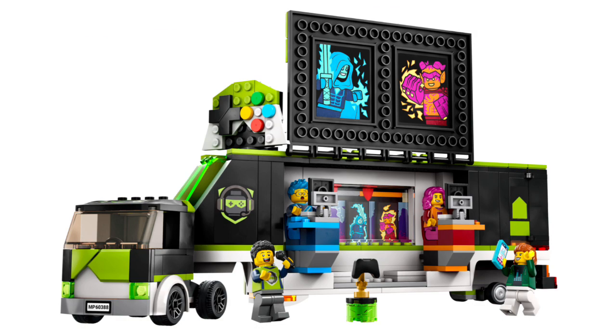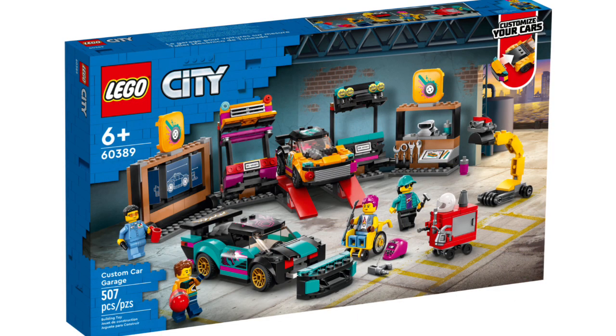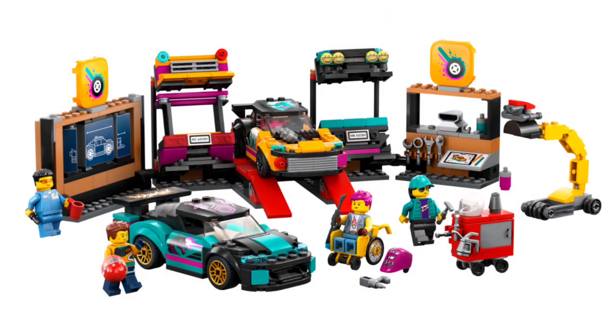Set number 60389, the Custom Car Garage, retails for $60 in the US with 507 pieces and four minifigures. I really like the concept here — you can mix and match bumpers and pieces to create your own custom cars. There's also a wall on the side where you can design your own car. Overall this set is just really amazing, and I will definitely consider picking it up.